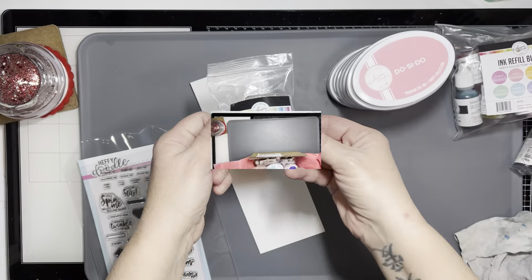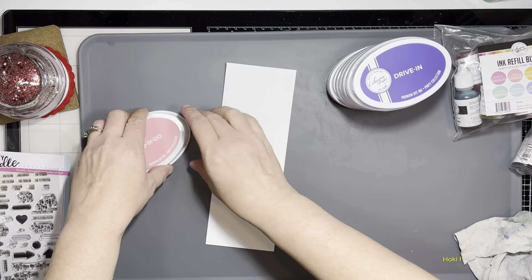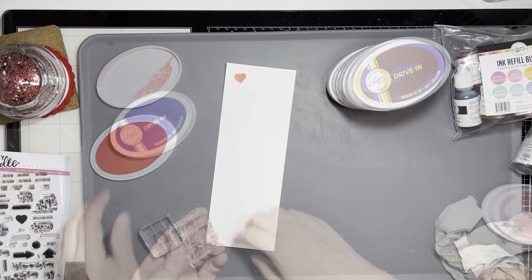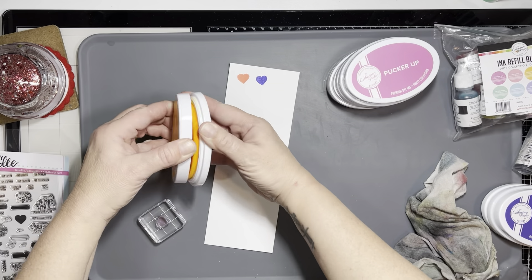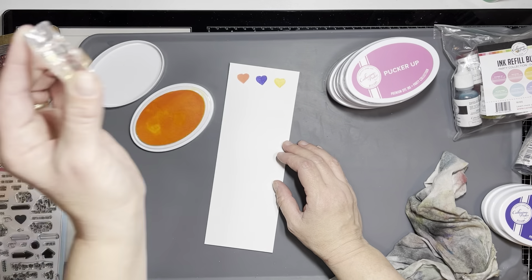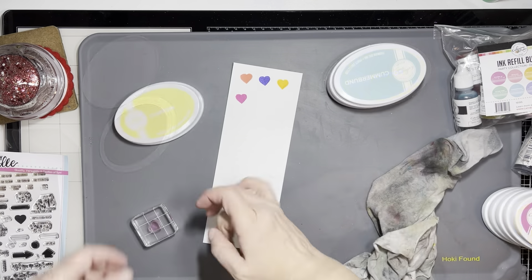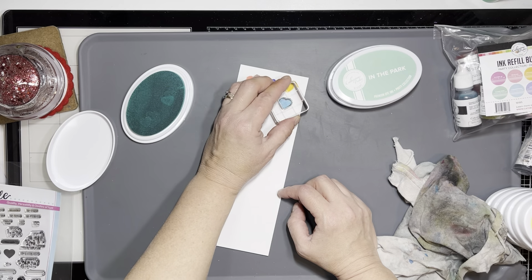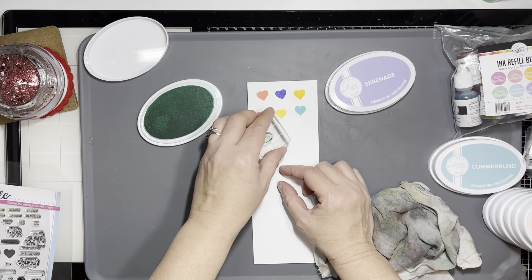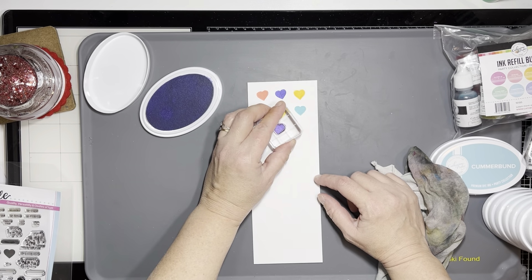Now I have my order from Katherine Pooler. I purchased her little square acrylic block — I love the acrylic blocks with the rounded edges because they're so comfortable. I bought the set of Date Night inks complete with the reinkers, and I'm just going to stamp these out for you really quick so you can see what each color looks like. I'm also going to take a breath because I'm talking really fast. I cannot wait for spring, you guys — I'm so tired of snow, cold weather, and cleaning off the car.